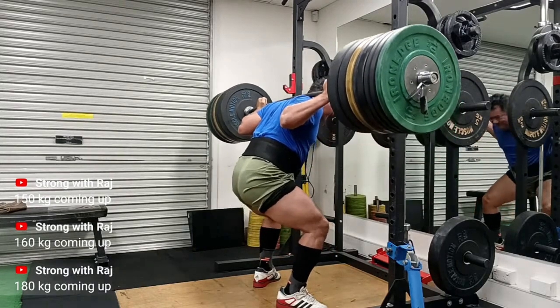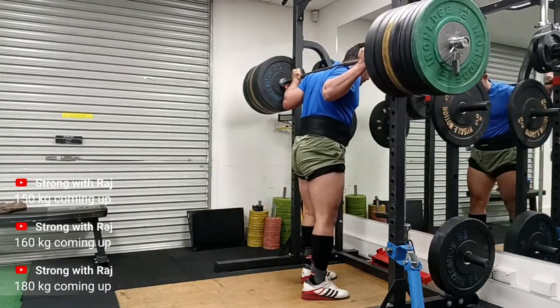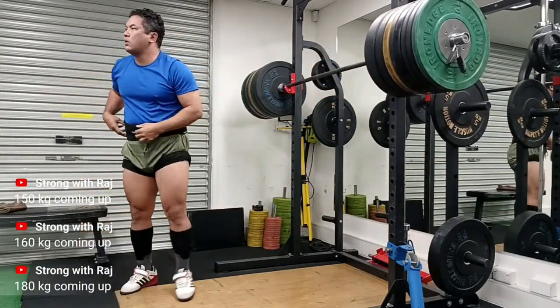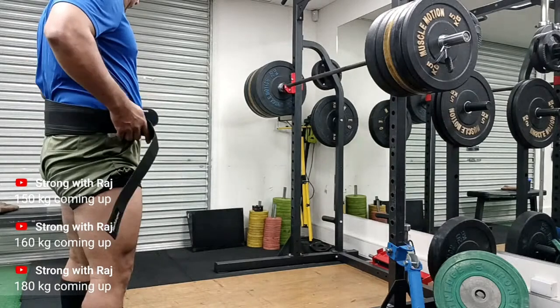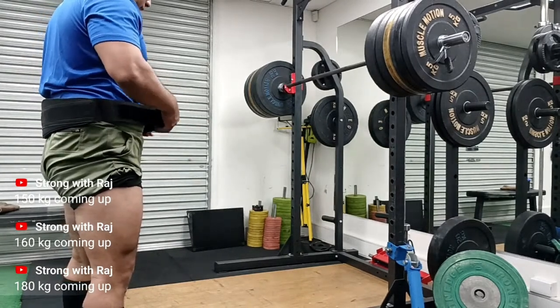Quite happy with that set of three at 180kg — pretty solid. I have some back-off sets as well. This isn't something I'll do often, but I wanted to highlight the power of feeling good — and feeling good not just on a whim, but factoring in other information.